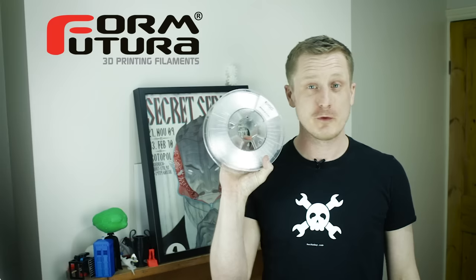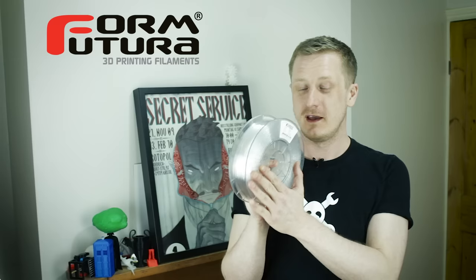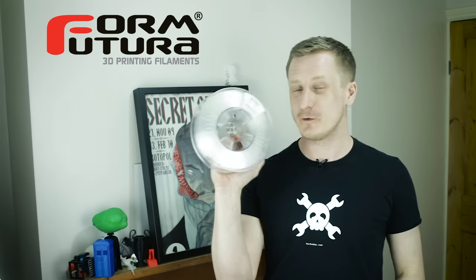Today we're talking about FormFutura filament. FormFutura sent me some filament to try out — they sent me some wood fill in a variety of different colors, and they also sent me some of this HD glass filament.